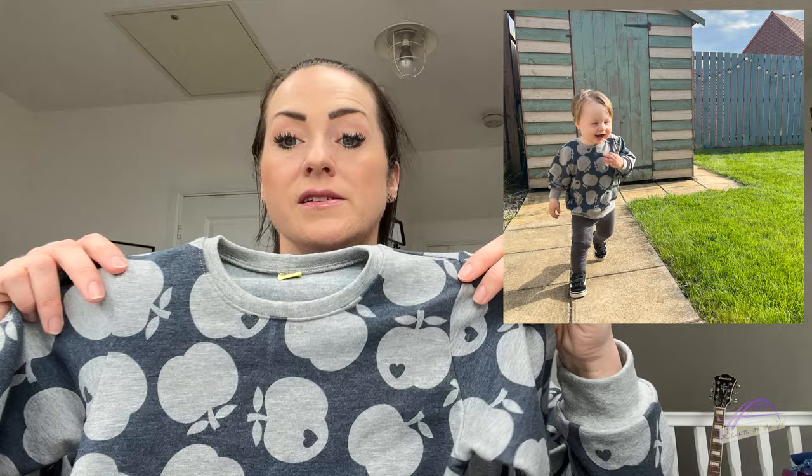I top stitched using Mariflex thread, which is the slightly stretchy thread from Gutermann. For Taylor's version I made him my current favourite children's sweatshirt pattern, which is from Brindle and Twig. Brindle and Twig are an amazing pattern brand for children - if you haven't tried them before, they have some free patterns if you'd like to give them a go. It's all PDF files so you would need to get them printed at a copy shop.